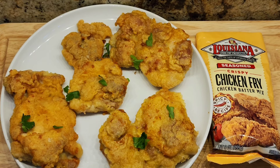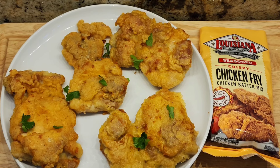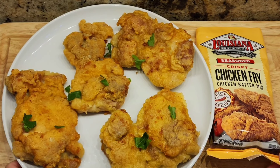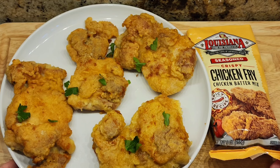This is fried chicken thighs using very little oil but with the Louisiana Chicken Fry coating mix. It comes out really flavorful — if you've never tried it, I really recommend it. Thank you so much for watching. Please subscribe, give me a thumbs up, and hit that notification bell to see all my recipes. I'll see you next time!